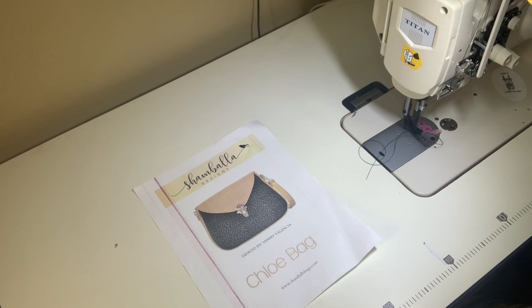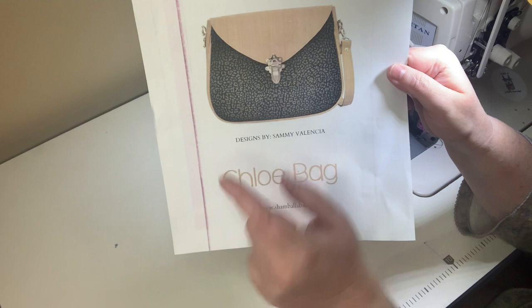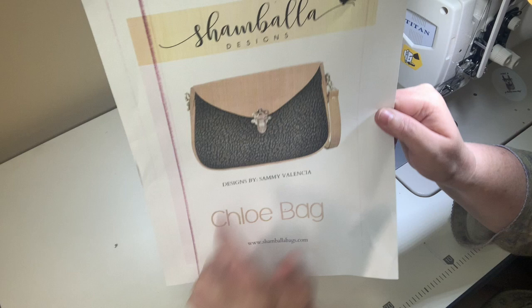Hello everybody and welcome to another Beans Bags and Handicrafts Company's tutorial. We're continuing through the Shambhala Designs library. Sammy asked me to do the Chloe bag — it is her most recent release, available in many different languages. It's super cute; it's a shoulder bag and could be a crossbody bag if you made your strap a little bit longer.